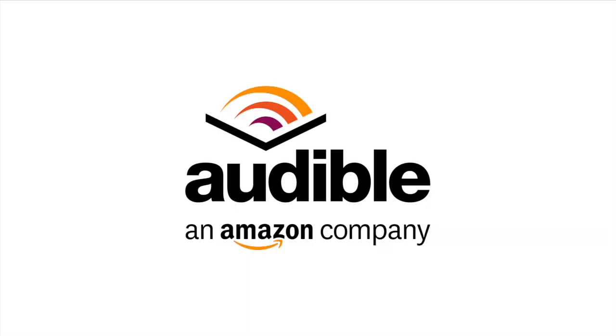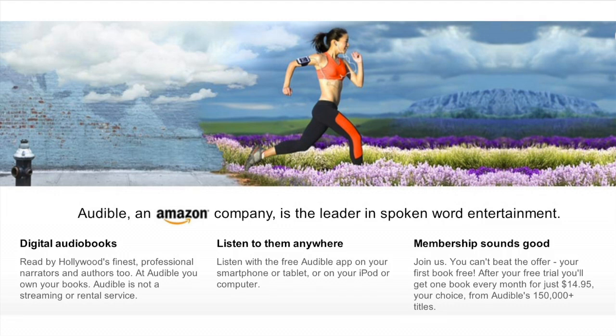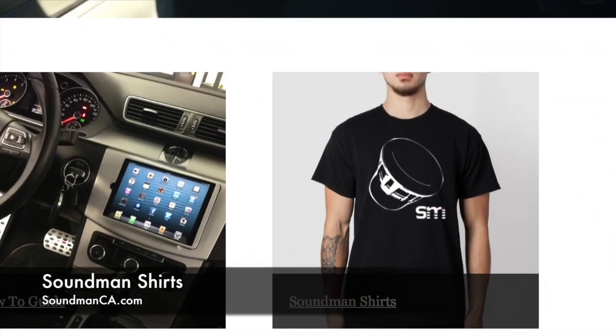Thank you for watching Amplified. We'd also like to thank our sponsor for this episode, Audible. Go to audiblepodcast.com/amplified and they're going to let you choose one of their audiobooks. There's a lot of books from every genre you could possibly imagine. Pick an audiobook you like and listen to it while you're working or driving — killing two birds with one stone. Go check it out at audiblepodcast.com/amplified. Also go to soundmanca.com to get our iPad kits — you can also get t-shirts and we just released a brand new hoodie. Go get it. soundmanca.com. Peace.